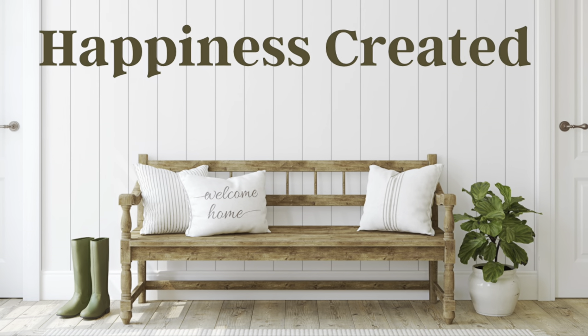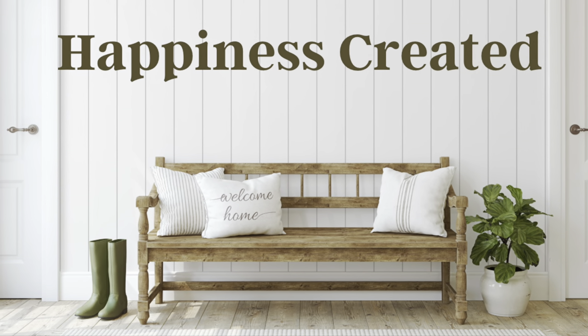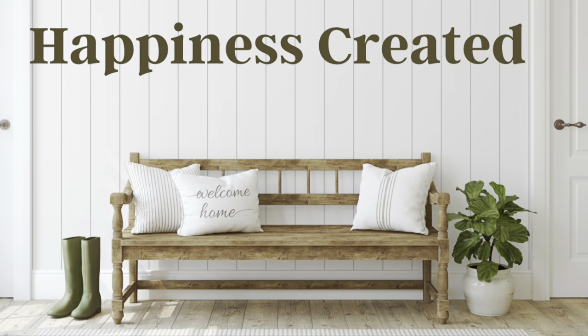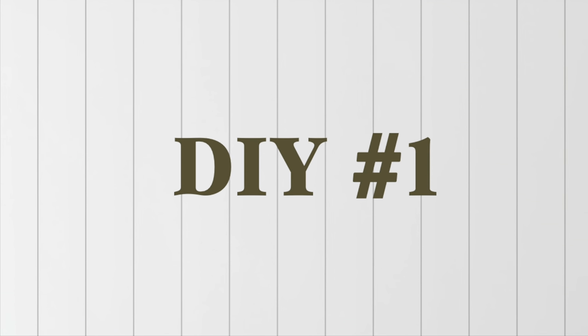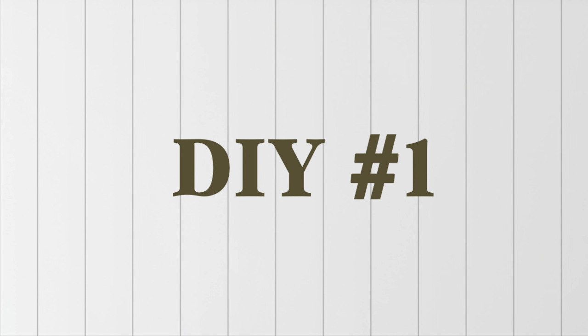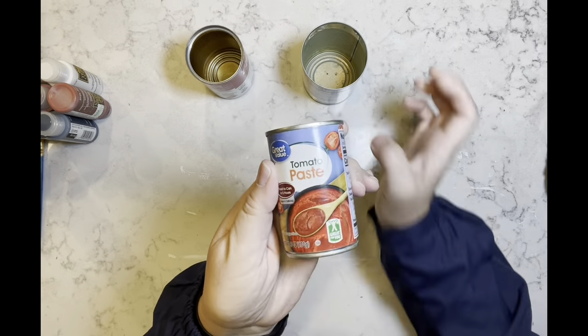Hey everybody, welcome or welcome back to my channel. My name is Tammy and this is Happiness Created. I have a really great video for you, so let's jump right into it. DIY number one — I have this soup can, tomato paste, and some vegetables.